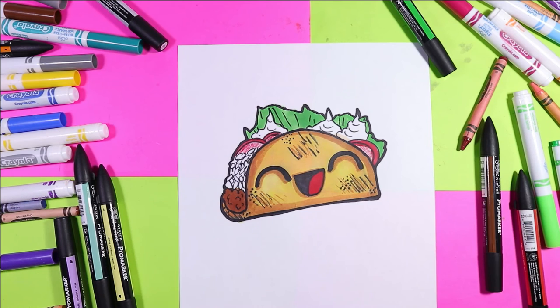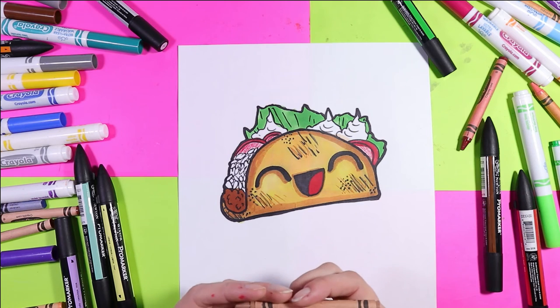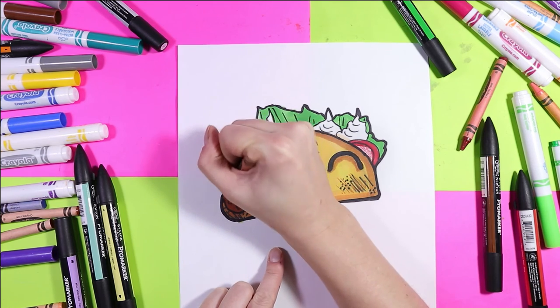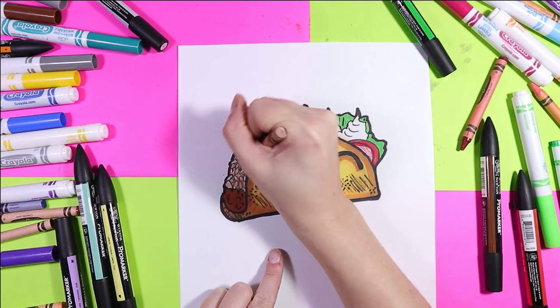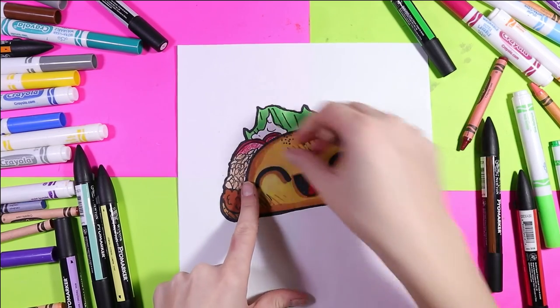I found the perfect refried bean color — tumbleweed, mmm, that sounds delicious. I don't have two browns for my felt markers so it's off to wax crayons again. Look at how nice — oh no, my cheese! I forgot about my cheese.